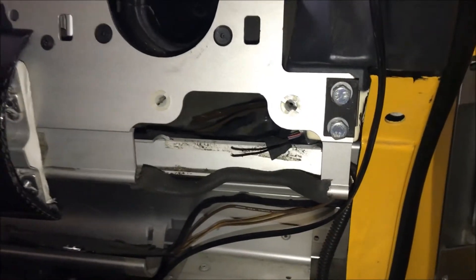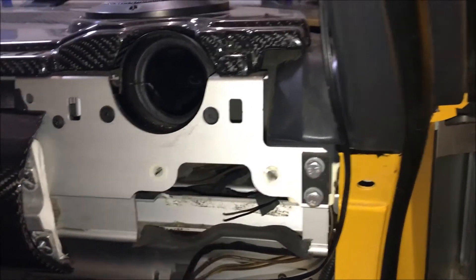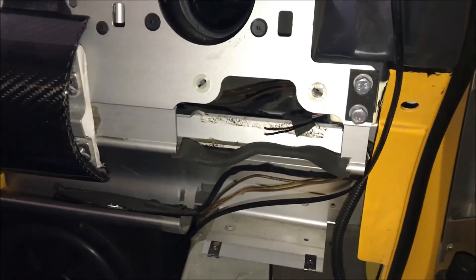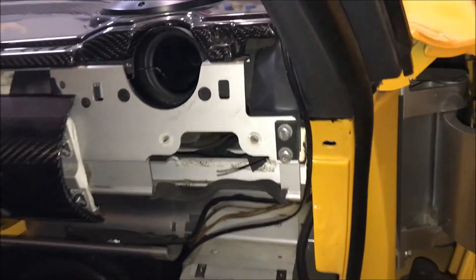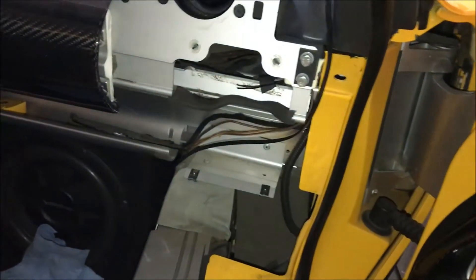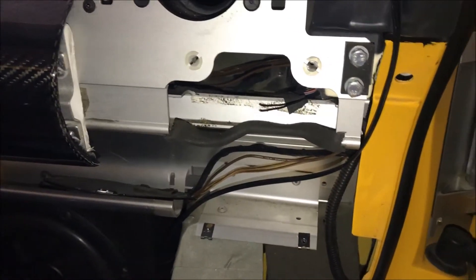Be very, very careful. These edges are extremely sharp, especially down here — you will definitely cut yourself. You can either tape this up and wear gloves, like motorcycle gloves or heavy duty automotive gloves.